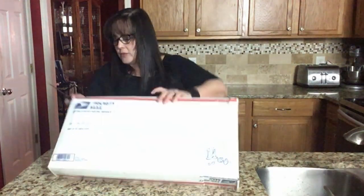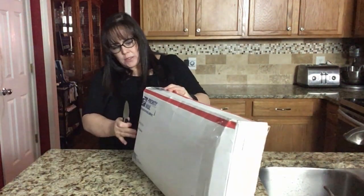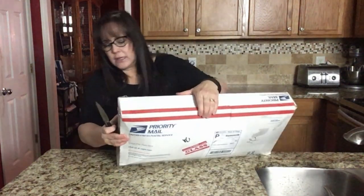All right, so let's figure this out. We've got tape all over. We've got scoring. This has been packed with tender loving care.